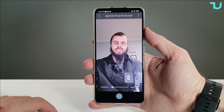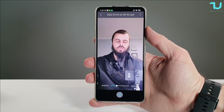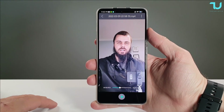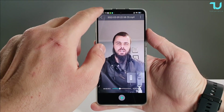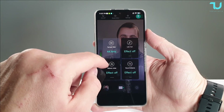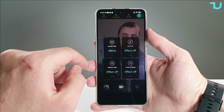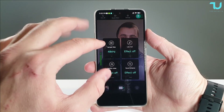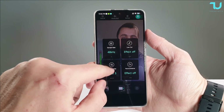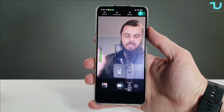This is the test using the Saramonic microphone clipped to my jacket at 44 kHz. One good thing is it completely kills background noise here in the studio, but it's a bit muffled. So I'm going to switch from 44 to 48 kHz and completely turn off the noise reduction effect, which was enabled in the previous sample. Now the sample rate is 48 kHz and noise reduction is fully off.